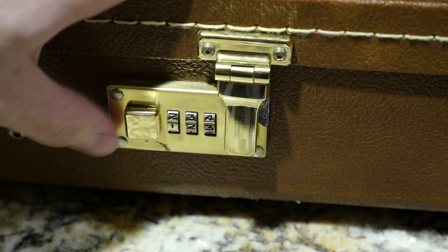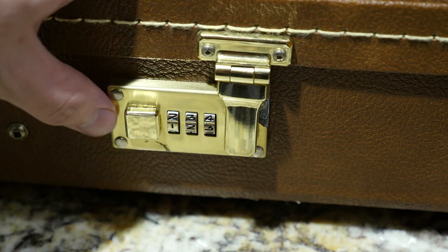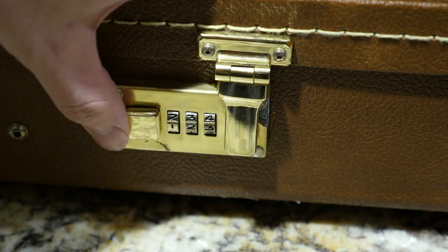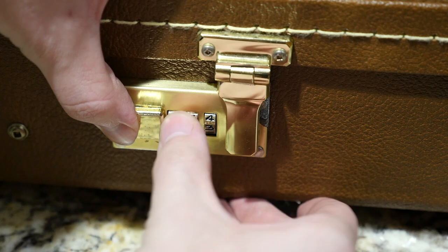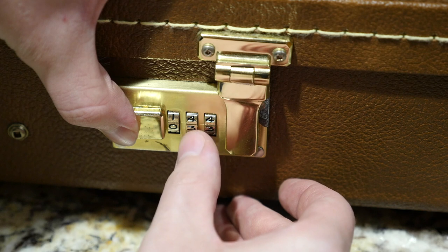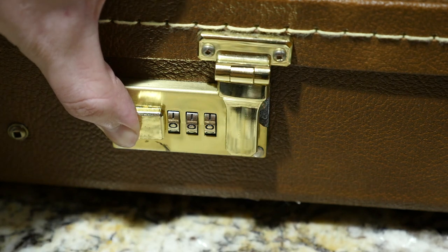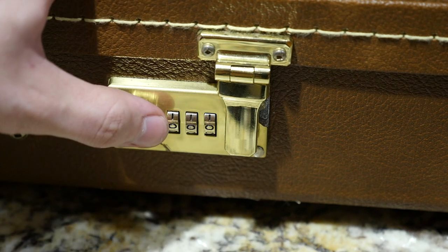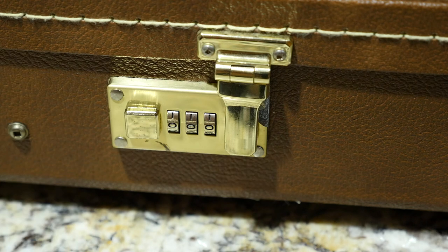Once you do have it open, I highly suggest resetting it to something you'll remember, like 000. To do that, you just press this to the right, and you are now setting what you want it to be — keep it pressed to the right. I will reset this to 000. I can't believe how long it took me to realize this. Once you let go, that is now your new combination. It's as easy as that to reset it once you know it.